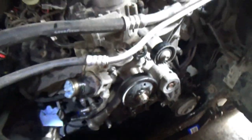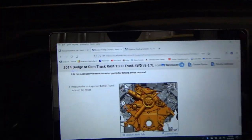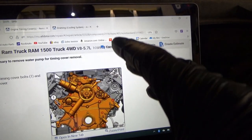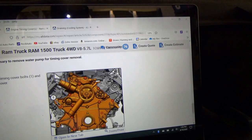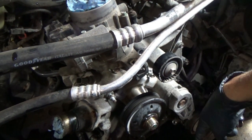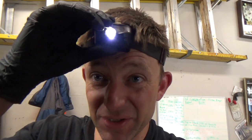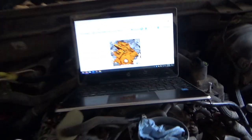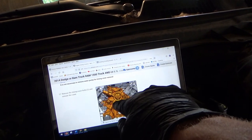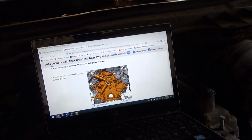We're ready to remove this timing cover. The service info says it's not necessary to remove the water pump — you remove the orange bolts and the whole assembly, timing cover plus water pump, comes off together. However, I did loosen up the water pump just to let all the remaining coolant drain out so we can catch it in the pan, instead of having it end up in the crankcase with our brand new oil. You don't want coolant in your oil. So I'm going to tighten up the non-orange bolts so the water pump stays on the timing cover, then remove all 12 orange bolts and get this cover off.